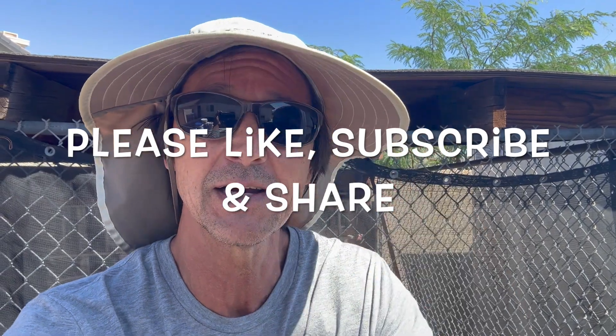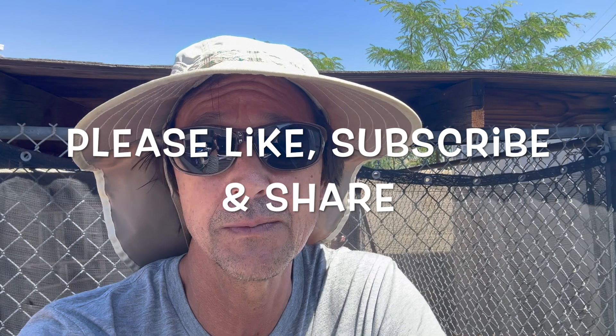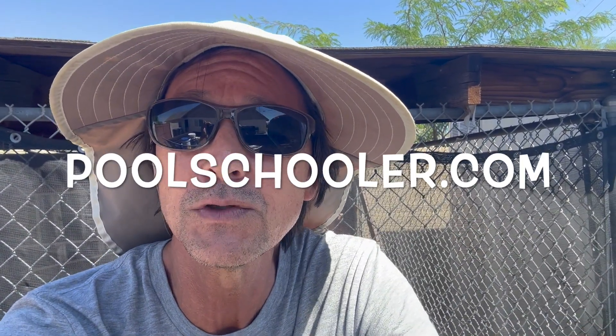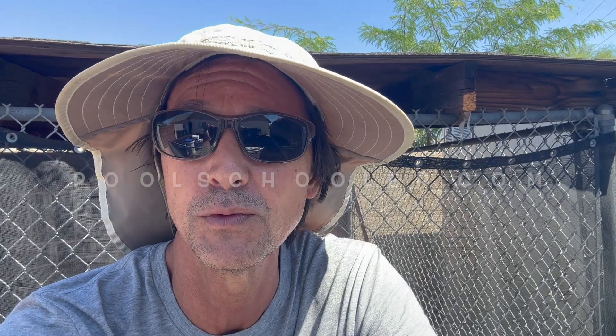Before we get started, I want to thank you for watching. Please like this video by clicking the thumbs up icon below, subscribe to my channel if you haven't already, and share my channel with everyone you know who owns a pool. Also, check out my website poolschooler.com for more exclusive members-only content that will help you save even more money servicing your pool yourself.